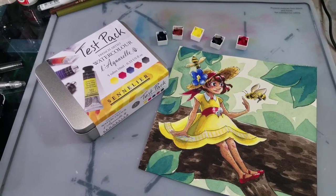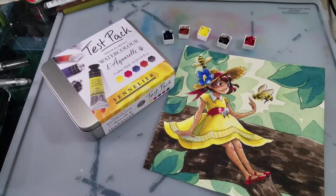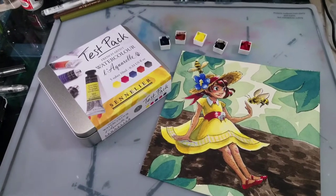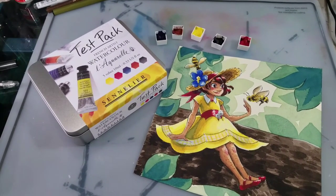Hi Art Nerds! Today you're looking at the Sennelier French Artist Watercolor Test Pack. There are five 10ml tubes inside — that is 0.33 US fluid ounces. These can be used from the tube, or they can be used in half pans. And they come in a beautiful tin.